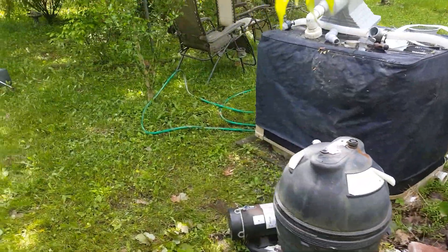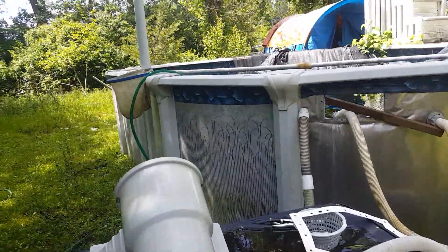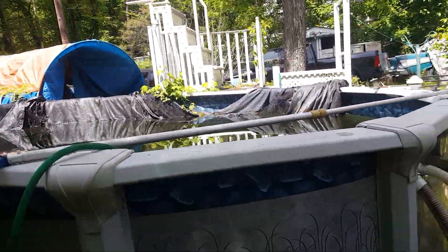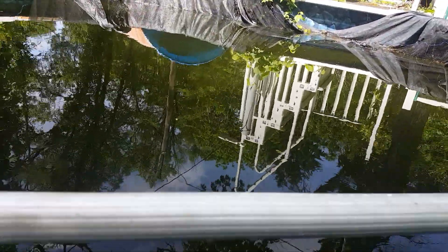I'm doing a lot of skimming, trying to get as much off the bottom of the pool as I can. I also need to put shock in it. I hit the area with poison ivy killer but it didn't die, so I'm going to have to hit it again. The pool definitely needs some cleaning — it's been a couple of years since I've done anything here, so I may have to just dump it and refill it, but I'm going to try this first.